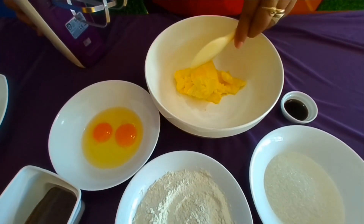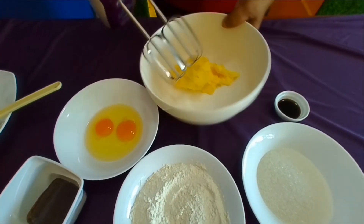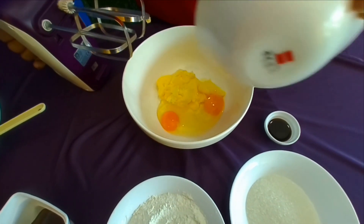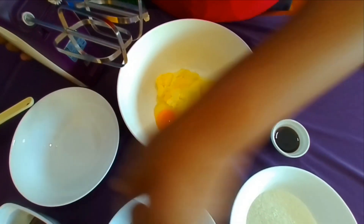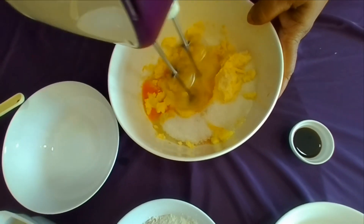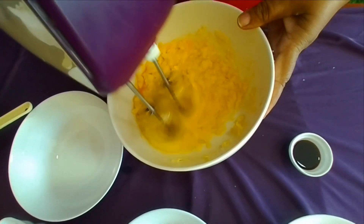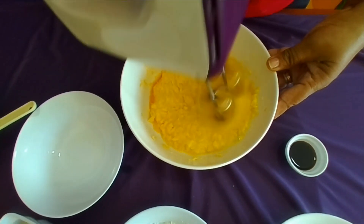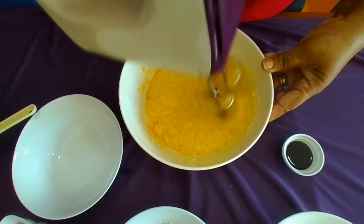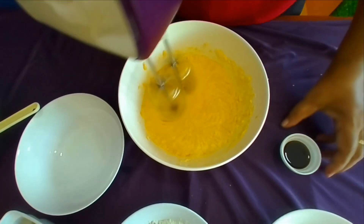After the cream, we will add butter cake. After the butter, we will add a little bit of salt.